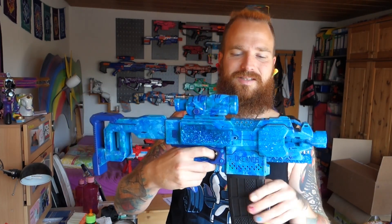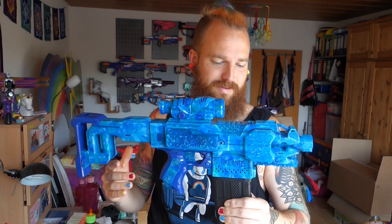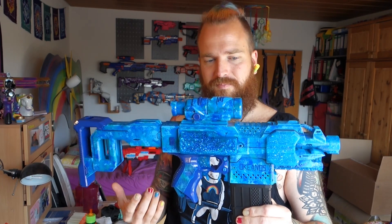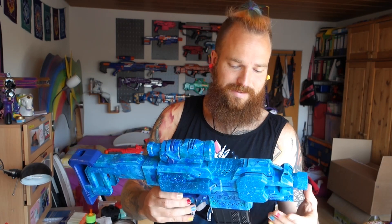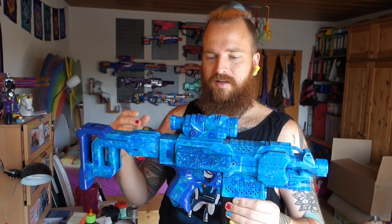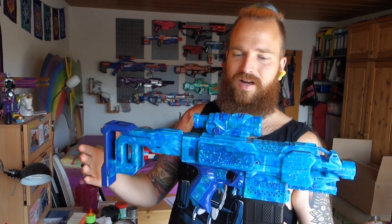I'm just so in love with this — it's so cool. I'm looking forward to using it at our next battle in about two weeks. I'm planning to get a couple of games out of this, and because it looks so cool I just needed to do something with it.